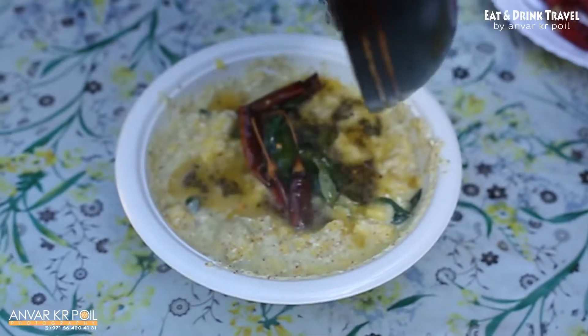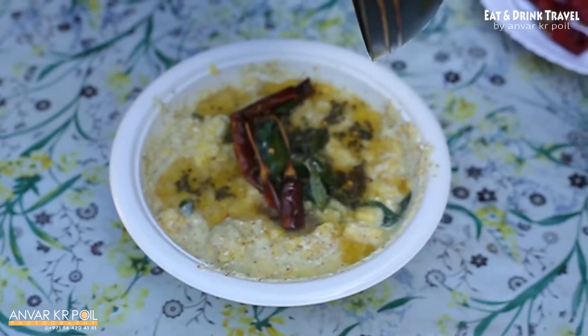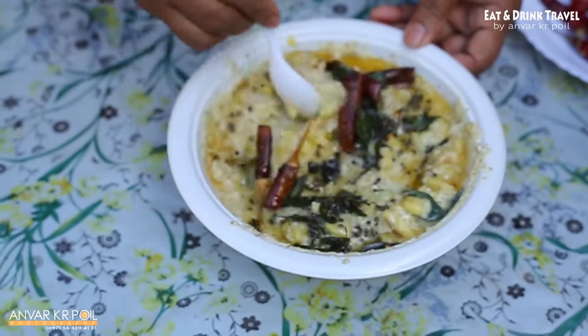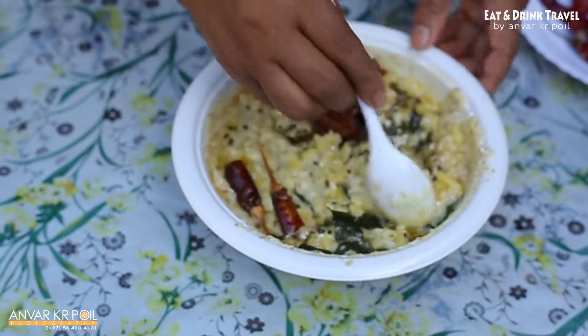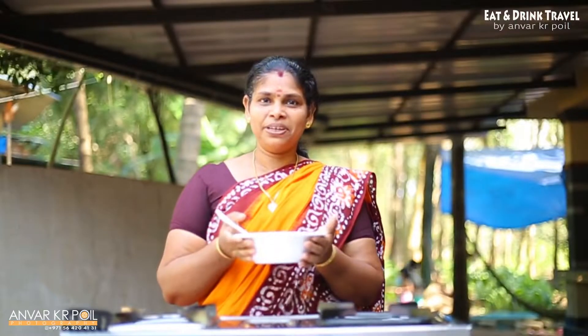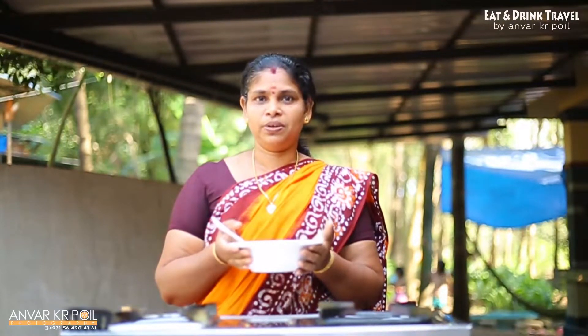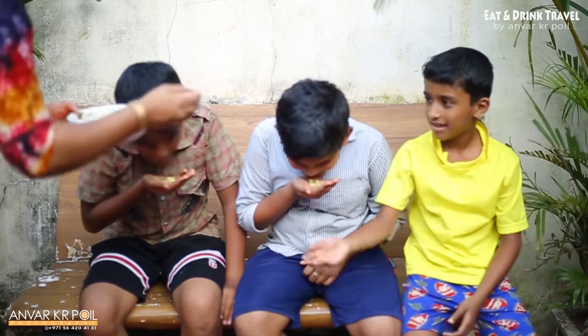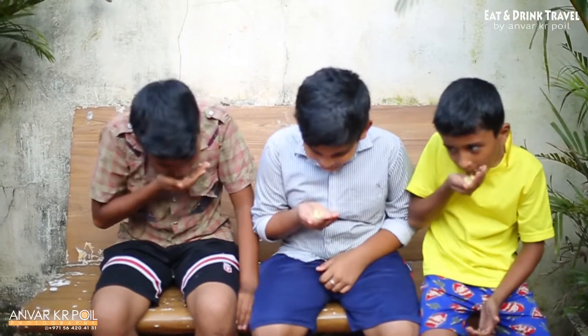We put it in the tamar, we will put it in the pan. I am going to make it look like pineapple. Pretty. I love you.